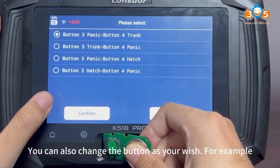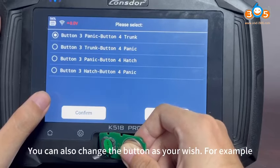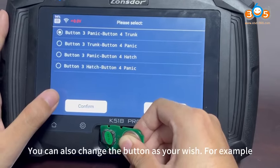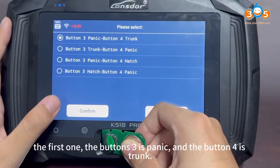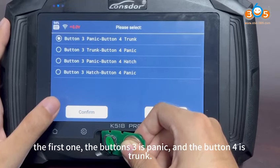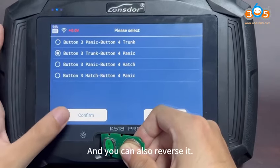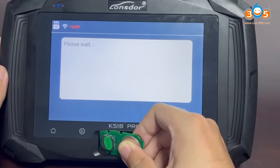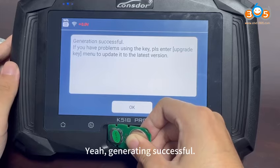You can also match the button functions as you wish. For example, button 3 is Panic and button 4 is Trunk — and you can also reverse them. Generating successful.